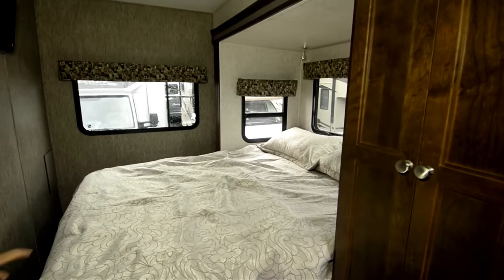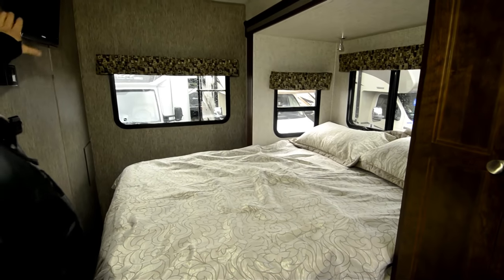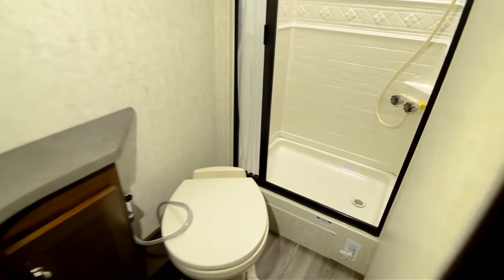You've got good storage. Notice it does have a walk-around queen size bed, with the TV up here. The air conditioning in this is all ducted as well, so you get air and heat inside the bathroom area.